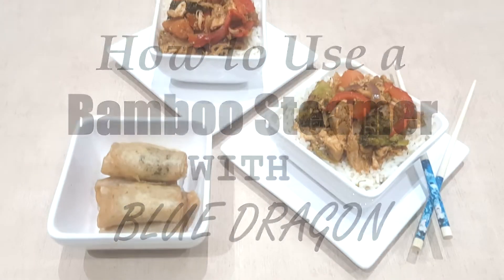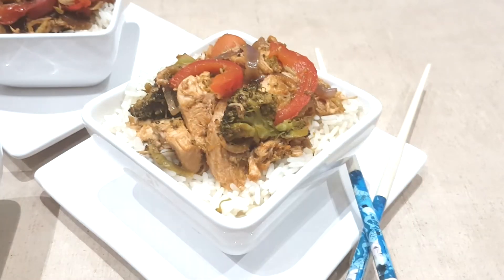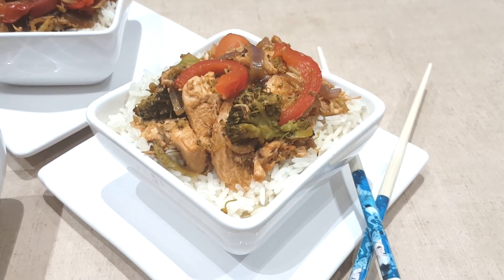Hi everyone! I've been really busy in my kitchen this week creating some Chinese recipes for Blue Dragon, so I thought I'd show you how to make this yummy sweet and sour stir fry with steamed vegetables.